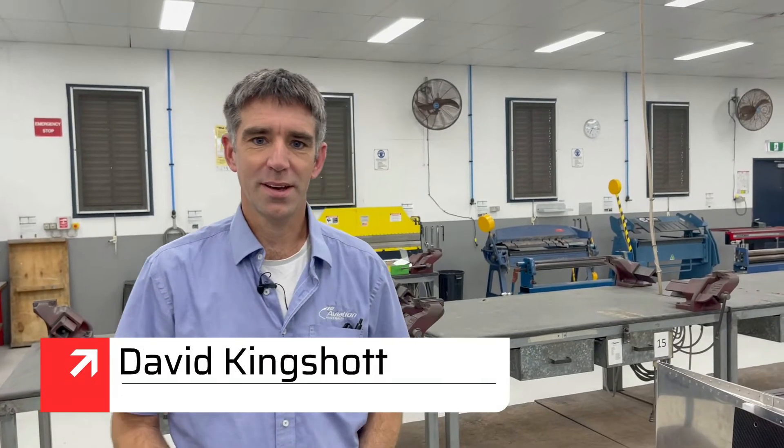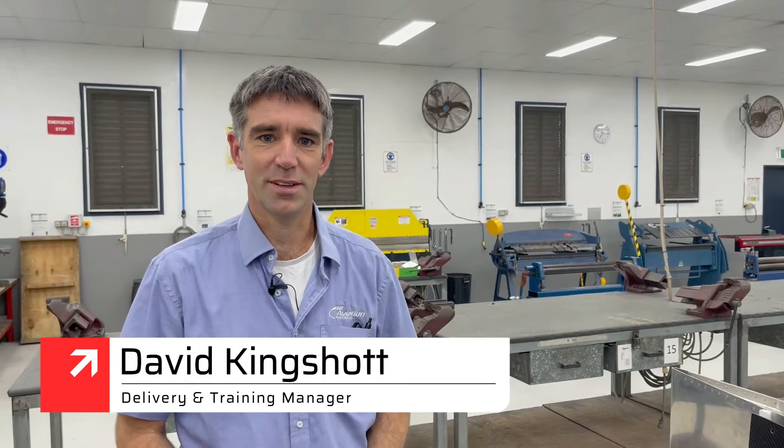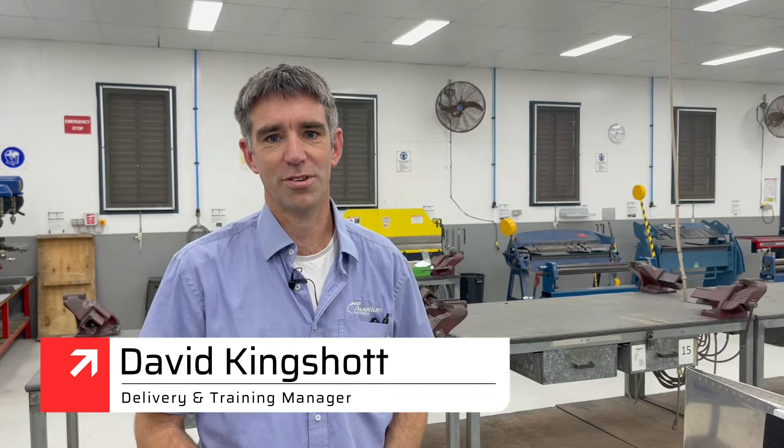Hi, good morning everybody. My name's David Kingshot, I'm the Delivery and Training Manager here at Aviation Australia. I'd like to welcome you all to our structures workshop.